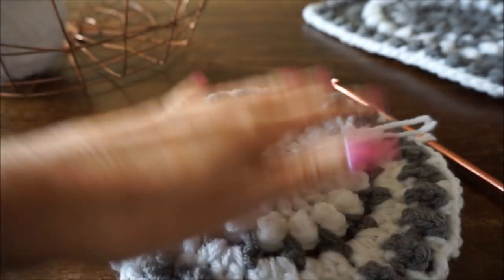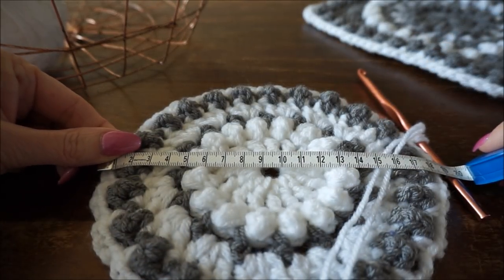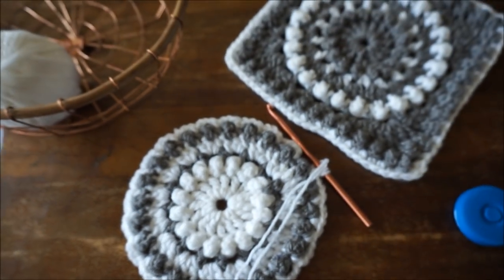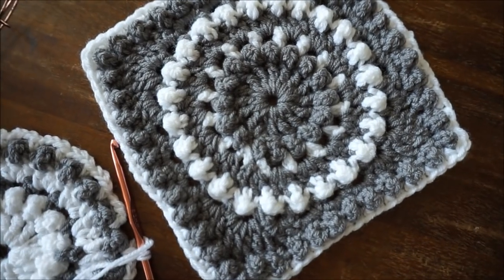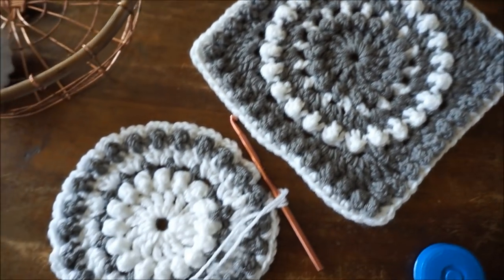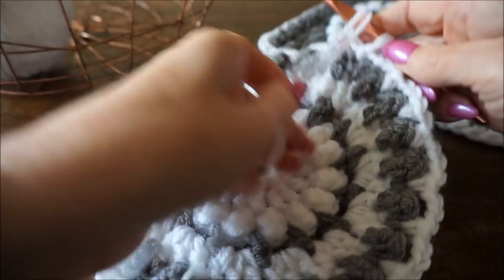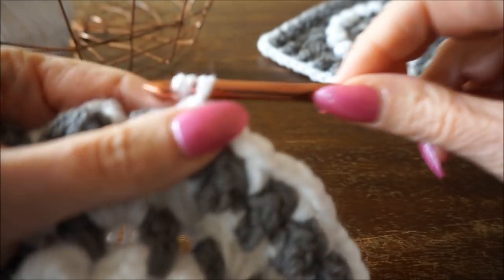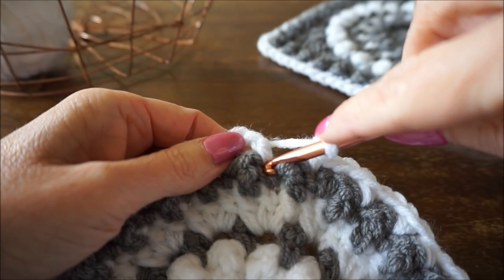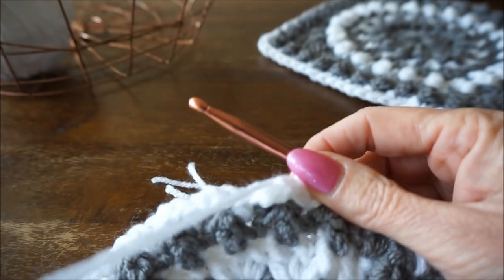We are at the end of round 7. Look at how beautiful it is! I think it is very nice - you could even use it as a coaster. We are now at about 18 to 19 centimeters. You can see the beautiful gray and white contrast. At the end of round 7 you have 24 stitches of 3 chains. Make 3 chains and a fixed stitch to end, closing here in the opening with a half fixed. Then start with round 8.